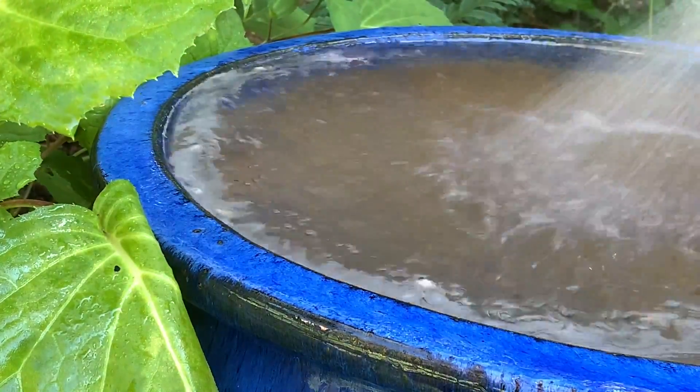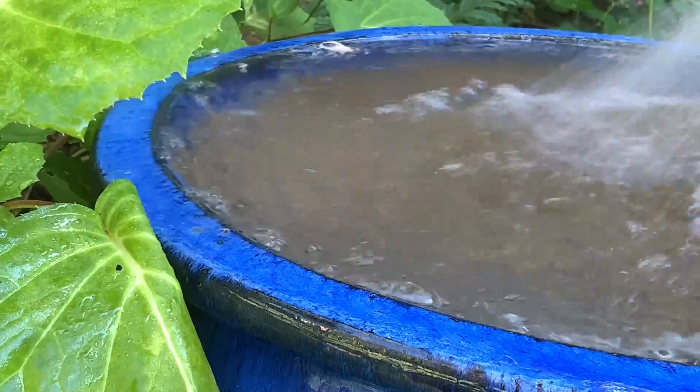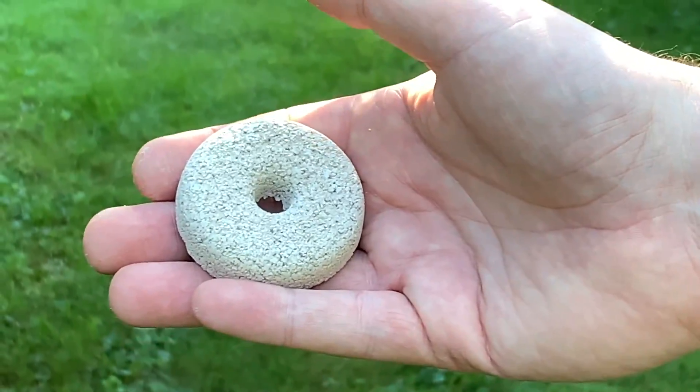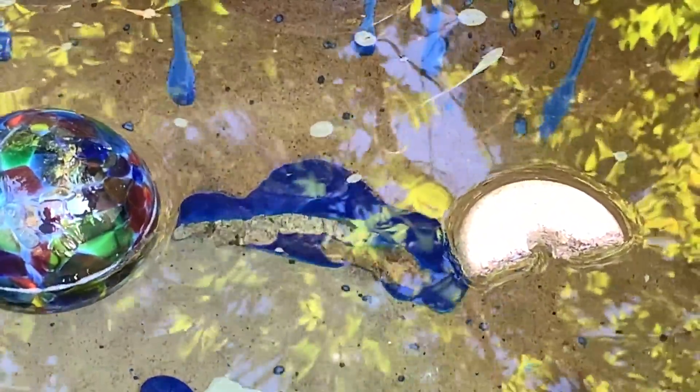If you're concerned about mosquitoes, once a week as you top off your container, just overfill it to get rid of any mosquito larvae that are floating on the surface. Or you can use organic mosquito dunks, which are available at hardware stores and nurseries. Simply break off a chunk and drop it in the water.